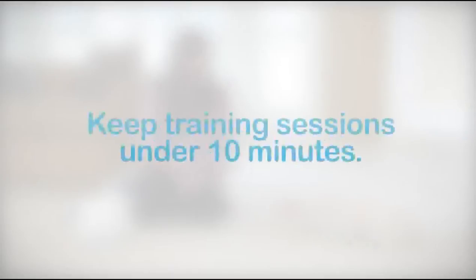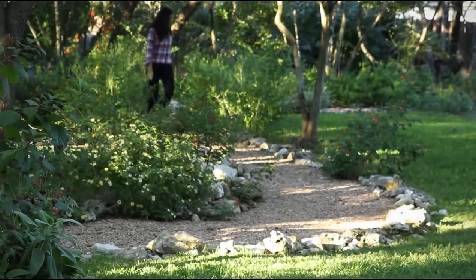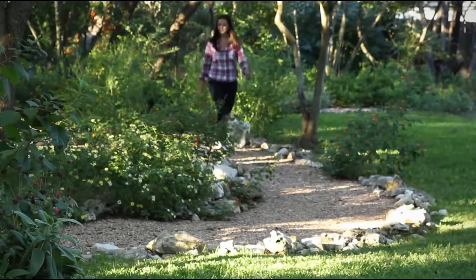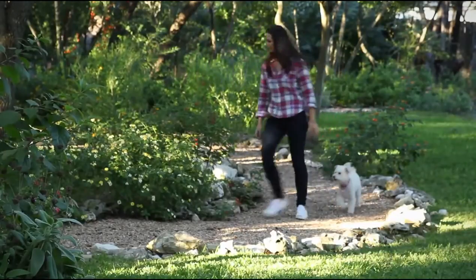Some basic dog behavior tips. For the best results, keep your training sessions short. Don't practice more than three times a day, and sessions shouldn't last longer than ten minutes. You don't want your dog to lose interest or eat too many treats. We want to keep our dogs engaged, making it fun and exciting, like playtime rather than school. If you find yourself getting frustrated, remember this is supposed to be fun for you too. So take a break, go for a walk, and go back to it later in the day.